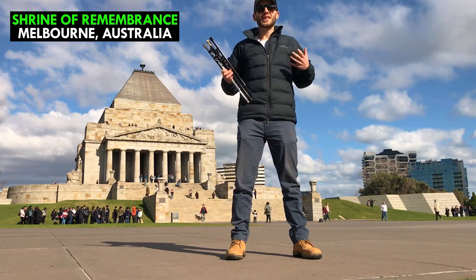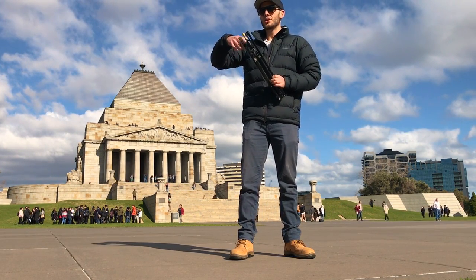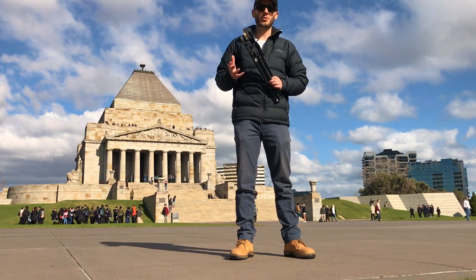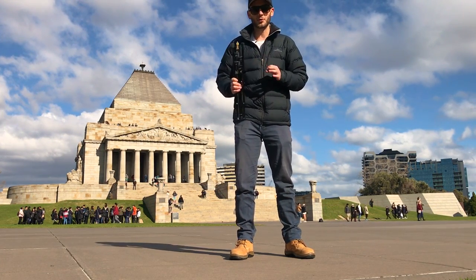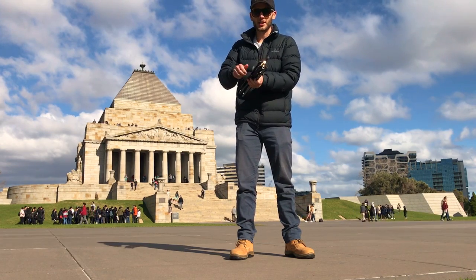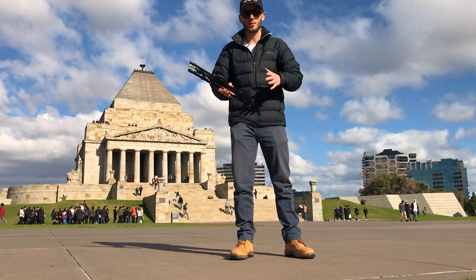A light stand is a really handy accessory to have in your 360 shooting kit because it allows you to set up your camera and leave if you don't want to be in the photo or video, or if you just want a really high vantage point with a minimal footprint. I found this awesome light stand on Amazon — it's called the Manfrotto 5001B.